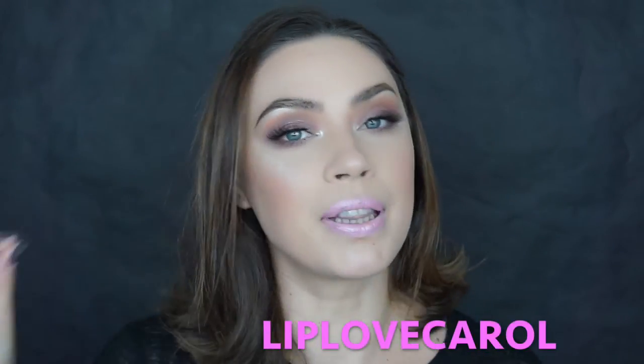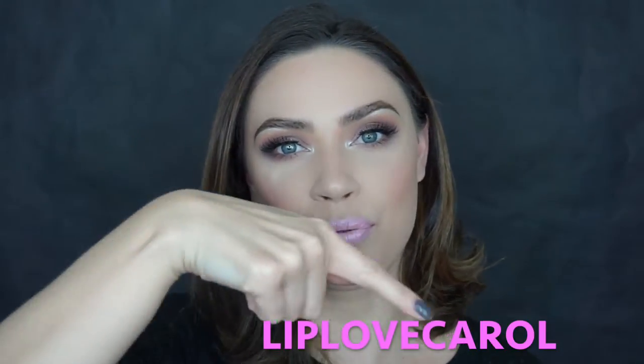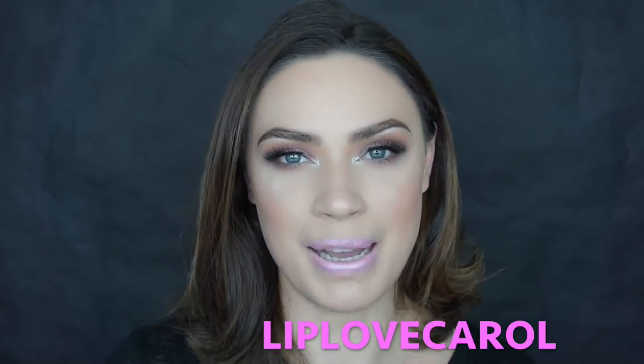They offered me a code but I am not making any money on this — if you sign up with this code I don't make a penny. This video is not sponsored and I did not get paid. They sent me a bag with the products and that's it. If you use the code 'liplovecarol', which I'll write down here and in my description box, you will get one free bag when you sign up for a six month subscription.